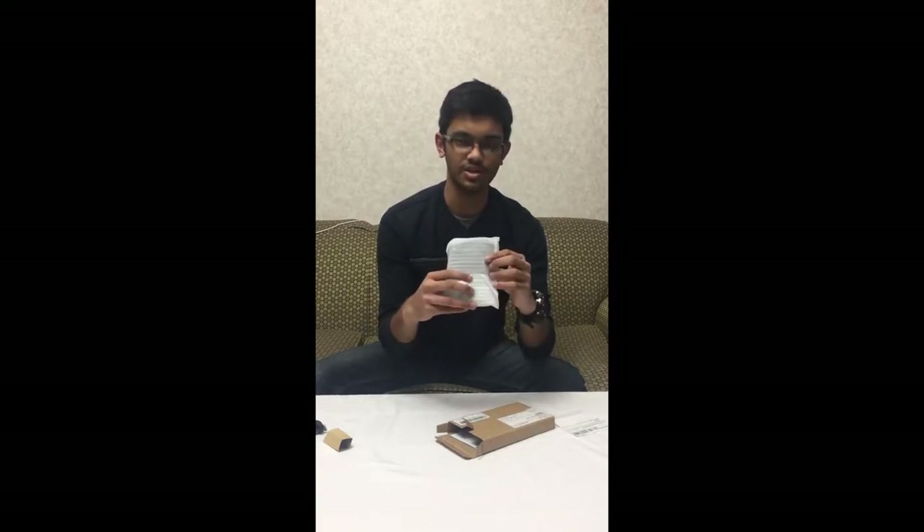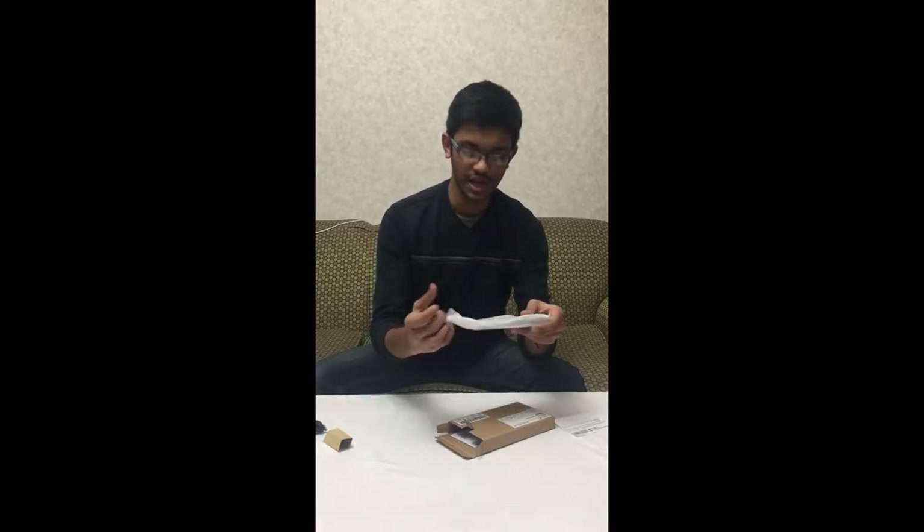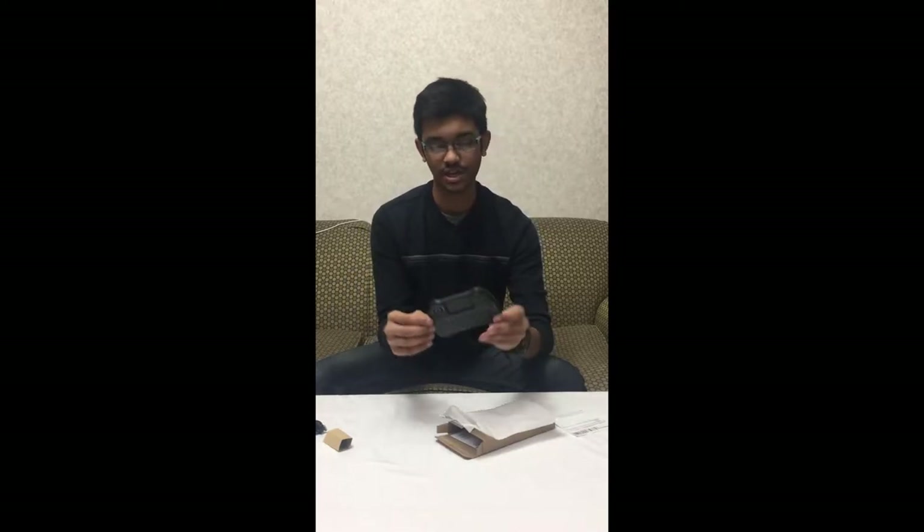The second thing you see is the keyboard itself, wrapped in a foam pad. There's a strap holding it in place. You remove it, then open the foam, and there you see — that's the keyboard right here.